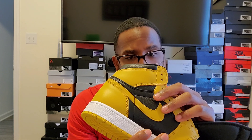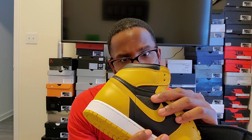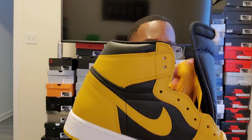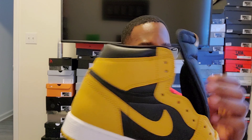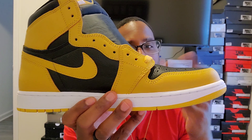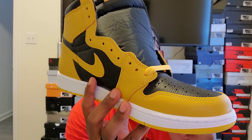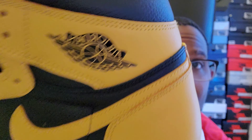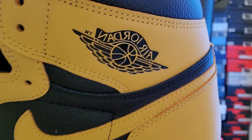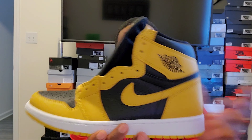If you're thinking about getting this shoe, go ahead and pull the trigger. Production date is 12/18/20 to 29/21 — that date will vary because of restocks or corrections. Things you always want to check: the R and the D on the shoe should always touch, and the smell should be that nice clean shoe smell. Also check for the stamp on the lid.